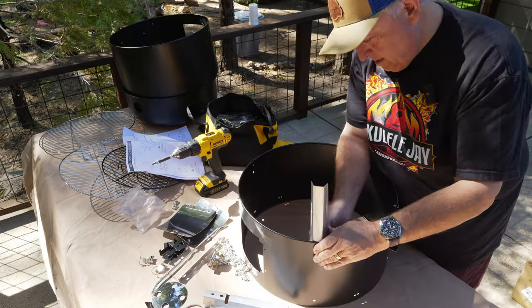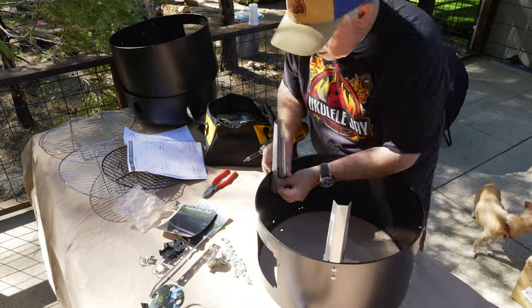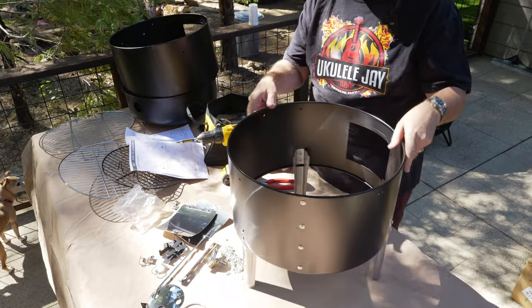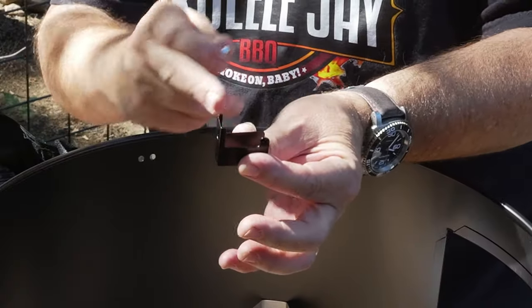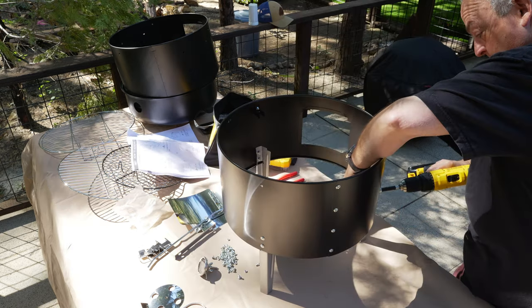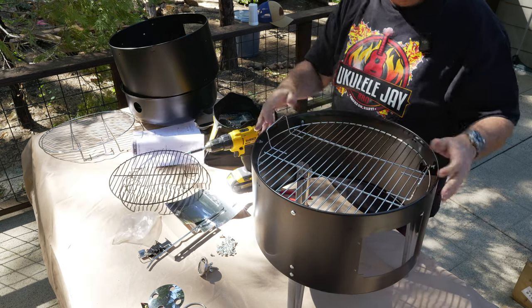Next, we're going to put the legs on. There we go — nice stand for a smoker. Next, we're going to put on the clips that hold the grates to the lower section. Make sure you have this up so the grate sits in here. You don't want to put it like this — it'll just slide off. Holds it nice and snug.